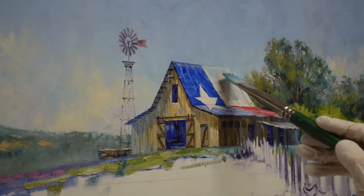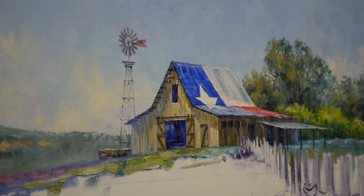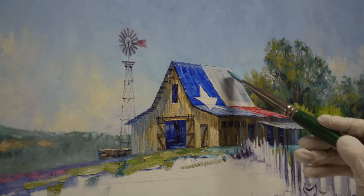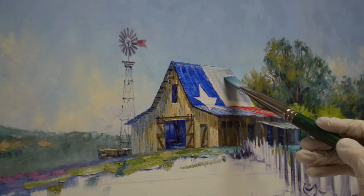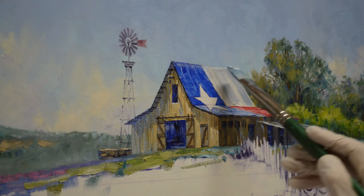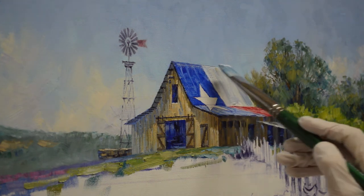The white portion — I'm using mixes of white plus a little bit of ultramarine blue plus a tiny bit of cadmium orange. I don't want this to be pure white. It's got a little bit of gray in it because these old roofs, they're tin and they get a little rusty.